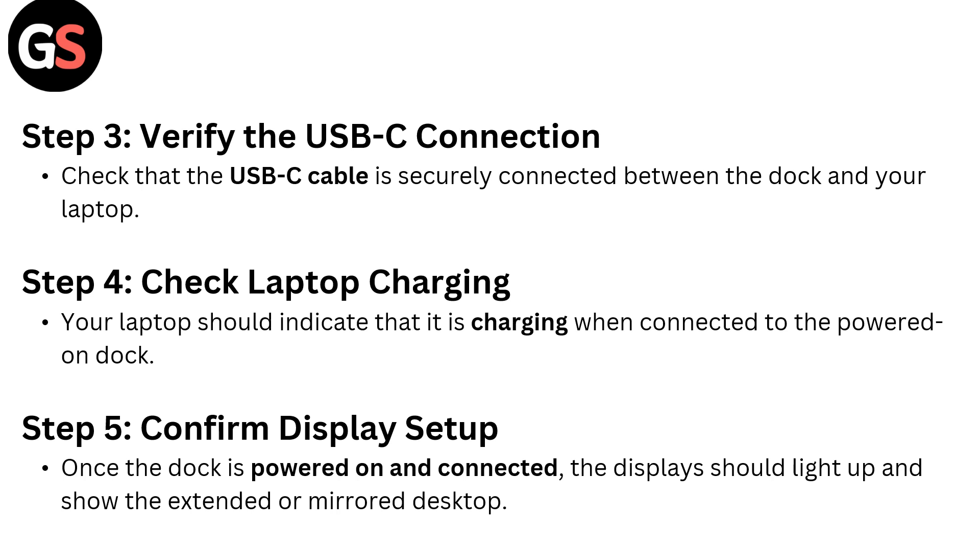Step 3: Verify the USB-C connection — check that the USB-C cable is securely connected between the dock and your laptop. Step 4: Check laptop charging — your laptop should indicate that it's charging when connected to the powered-on dock. Step 5: Confirm display setup — once the dock is powered on and connected, the display should light up and show an extended or mirrored desktop.